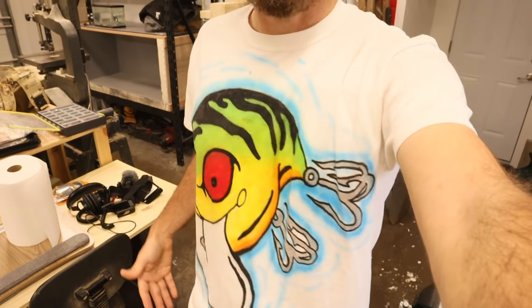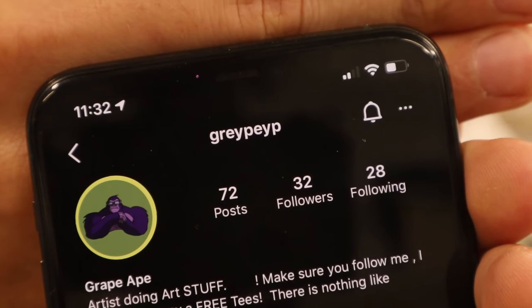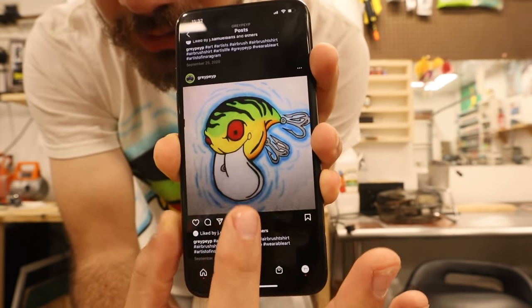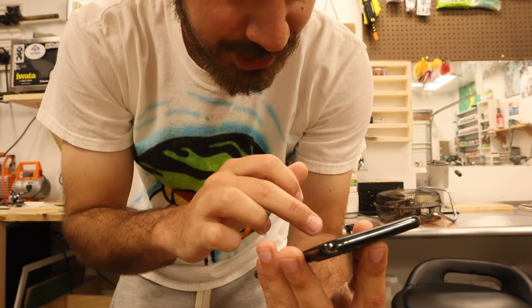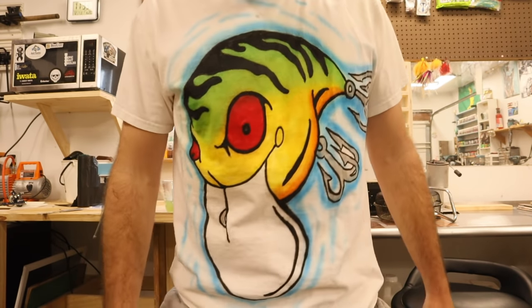Hundreds of you have asked me where I got this shirt — it's an airbrushed shirt from somebody on Instagram. Gray Peep — this person's first post was this shirt that they airbrushed for me. Artist doing art stuff, nothing like airbrushing tees. Thank you — this is an awesome shirt, it deserves a proper shout-out.